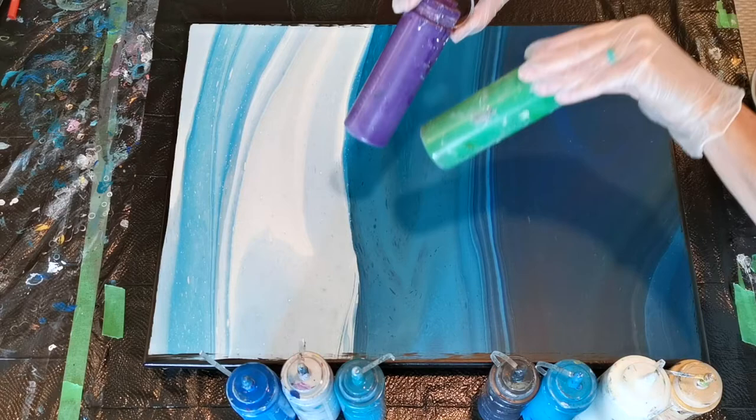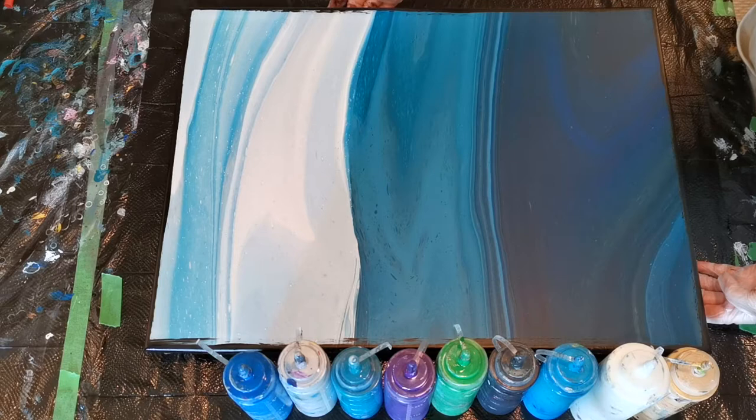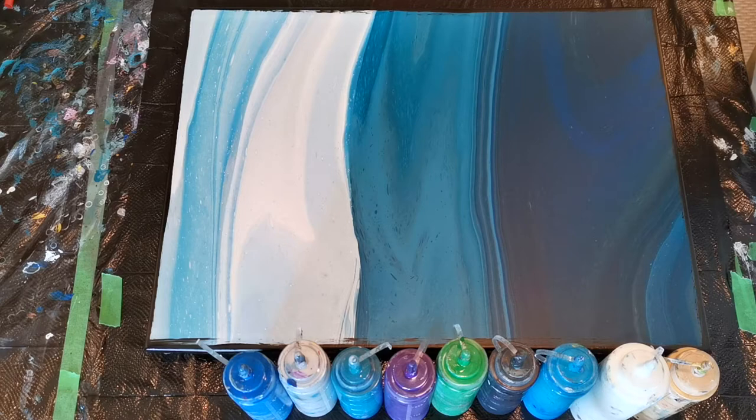I'm going to put all of my pre-mixed colors on here, and then I'm going to balloon swipe them across the canvas, and hopefully the canvas doesn't go moving around too much. That's the plan, and hopefully we can get something beautiful to come out of it.